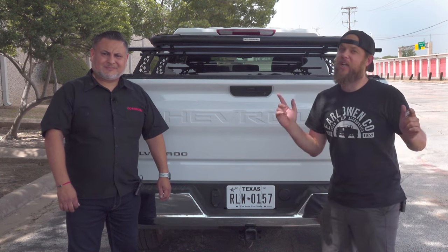This is Nathan Schmidt with Earl Oil & Co. Today we've got Alfonso here with GoRido. He's going to tell us all about their new XRS rails. Check it out.